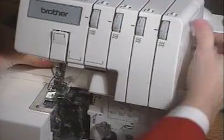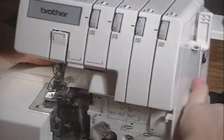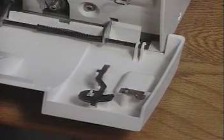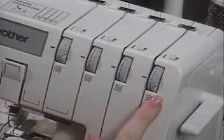Lift the presser foot and turn the hand wheel clockwise until the needles are in their lowest position. To remove your stitch finger, push on the release lever with your left thumb and grasp the stitch finger as it is released. For your convenience, you can store it in the holder on the front cover. We are starting with our thread tensions at a normal setting.